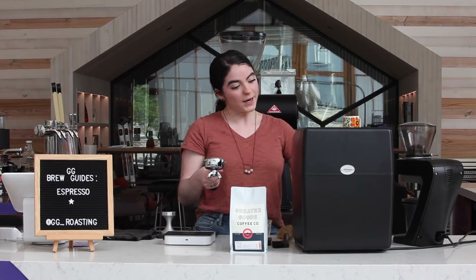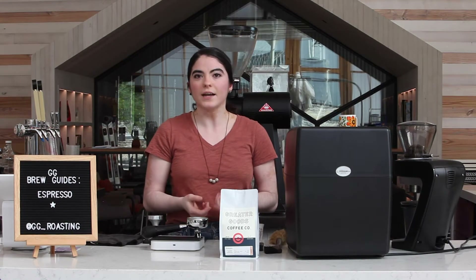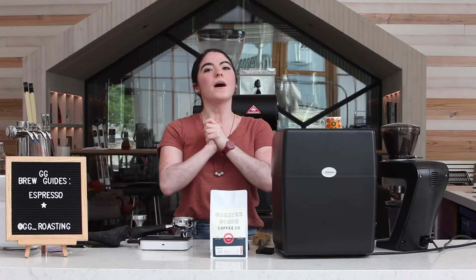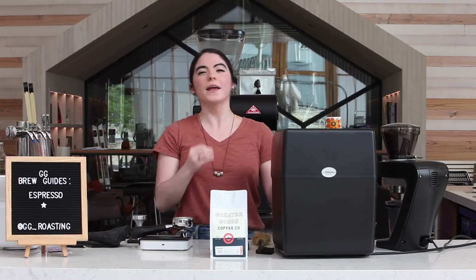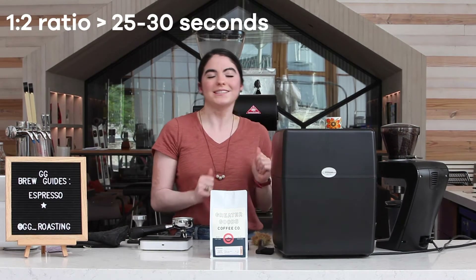Now we're ready to begin pulling a shot. It's also important to know what size your portafilter basket is — you might have a 14 gram basket, a 15 gram basket, or an 18 gram basket. We want a 1 to 2 ratio, meaning 1 to 2 coffee to water. And we want to pull that in roughly 25 to 30 seconds to get a nice consistency and concentration for our espresso.